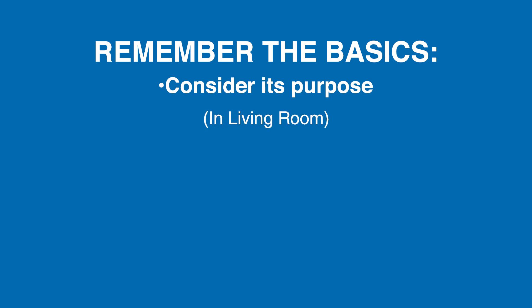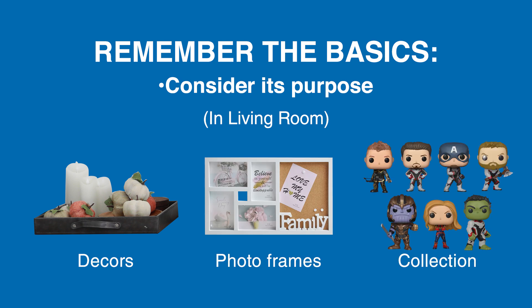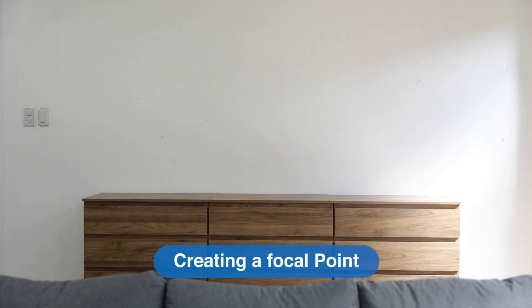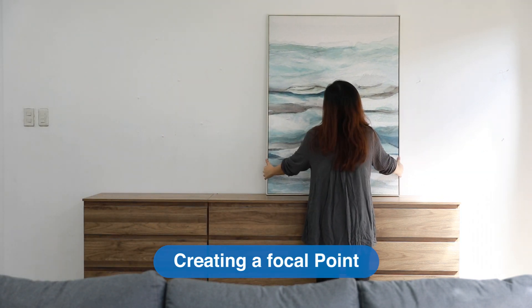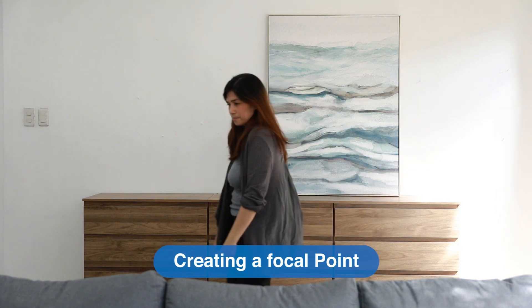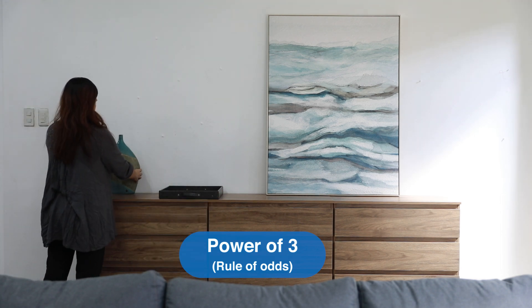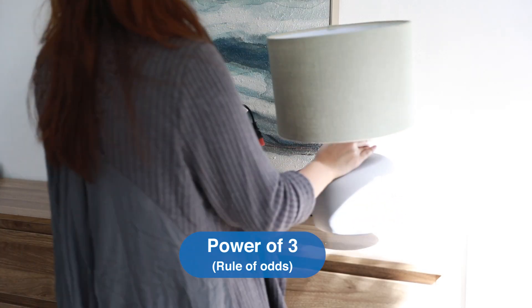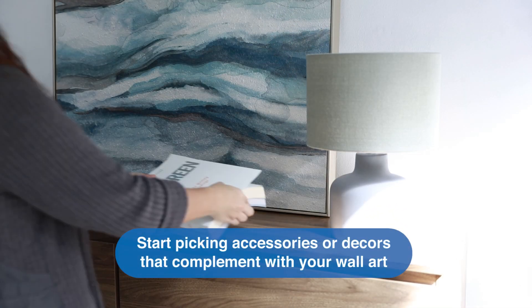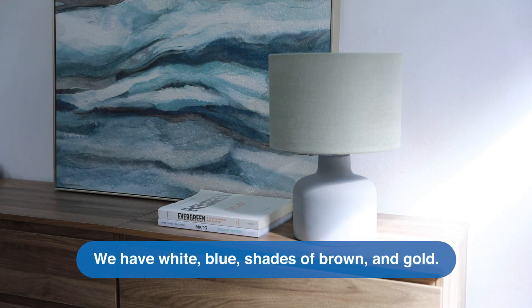Now, remember the basics. Consider its purpose in the living room — you'd mostly need decors or memorabilia, photo frames, collections, and whatnot. Creating a focal point: here we are using a beautiful canvas wall art, and it's nice that its size doesn't overpower the Earthen piece. Make sure the wall is clean. The power of three — it is said that our brains love odd numbers, and items in odd numbers tend to look dynamic and more natural. Start picking accessories or decors that complement your wall art. We have white, blue, shades of brown, and gold.